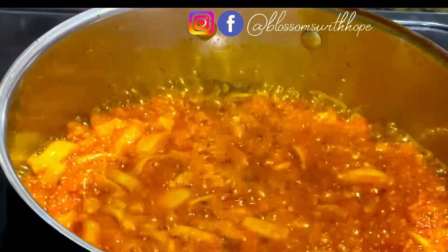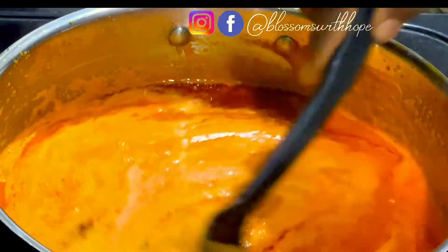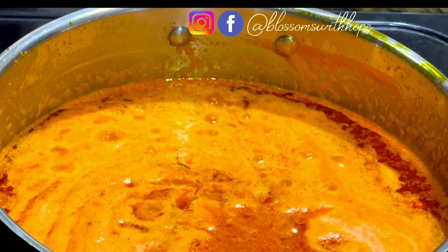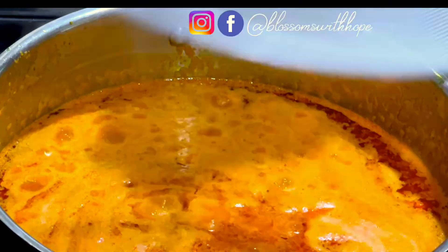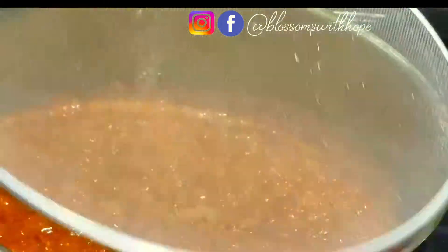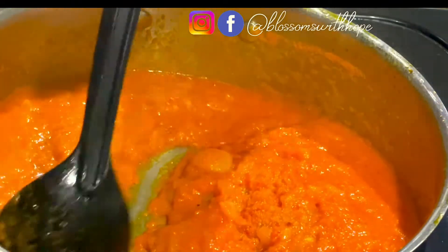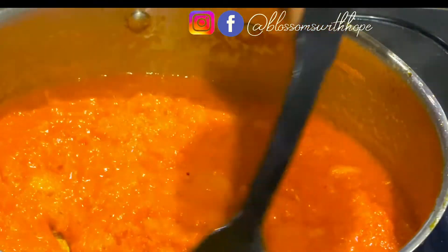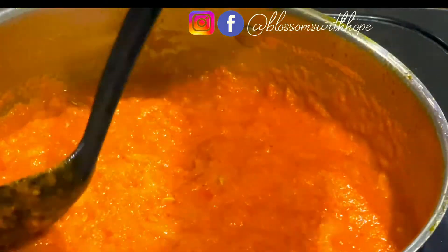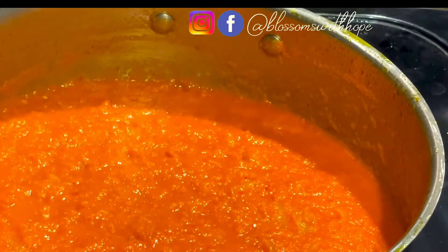Now it's time to add the blended red bell peppers. I stir to combine the blended peppers with the oil. It's going to cause a lot of splatter, so I add my spatter guard to reduce the splattering. It's been 13 minutes since the peppers started frying. The aroma in this kitchen is everything — the crayfish and the onion frying together, such a pleasant aroma. I'll let it fry for two more minutes.